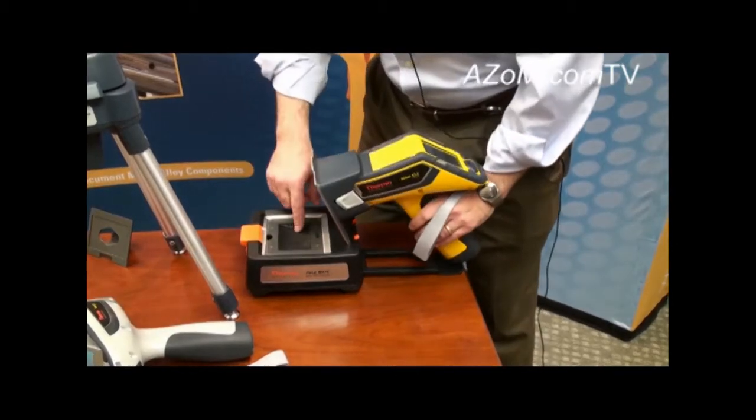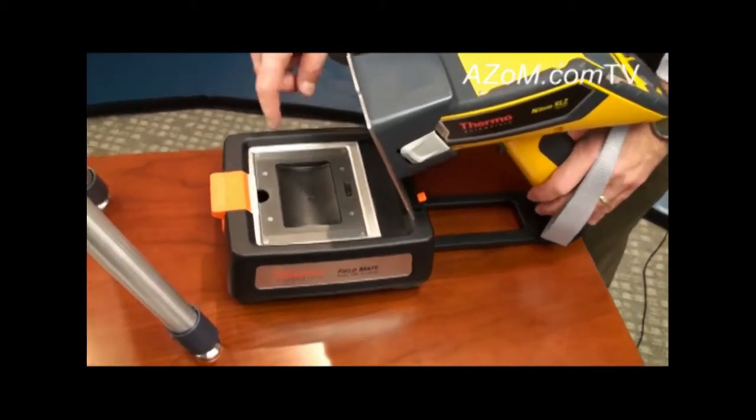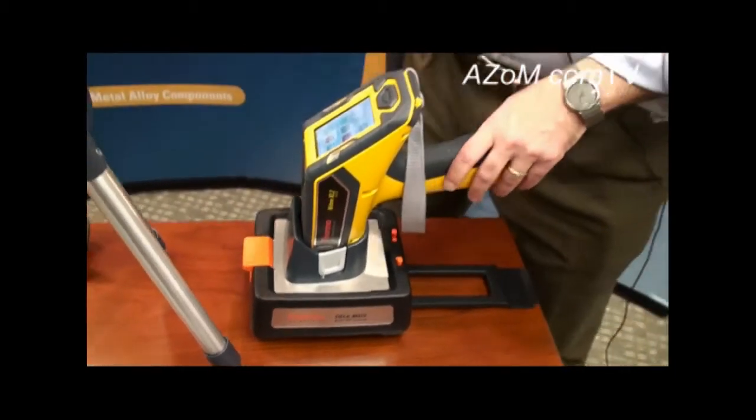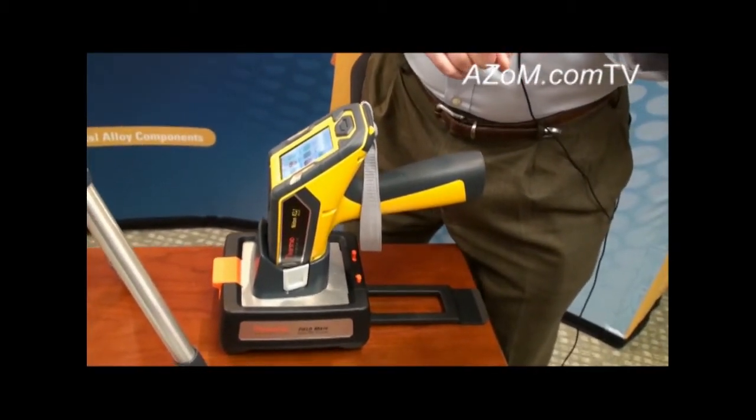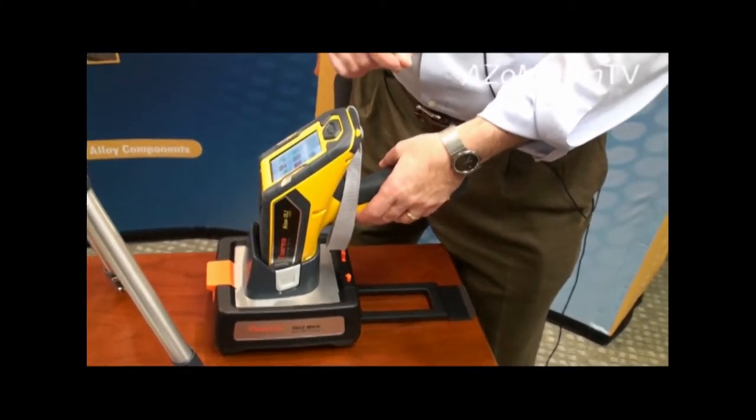You can just pop the sample — in this case a bagged sample — into the test stand. You close it up and you can set the instrument to run one or two minute measurements without having to hold on to the trigger during the duration of the measurement.